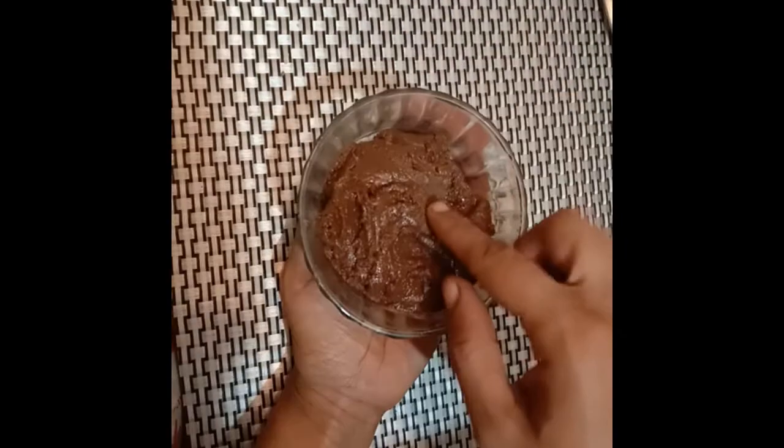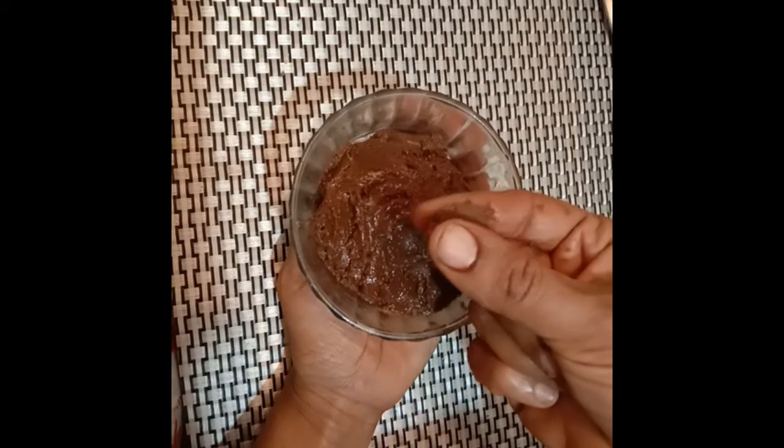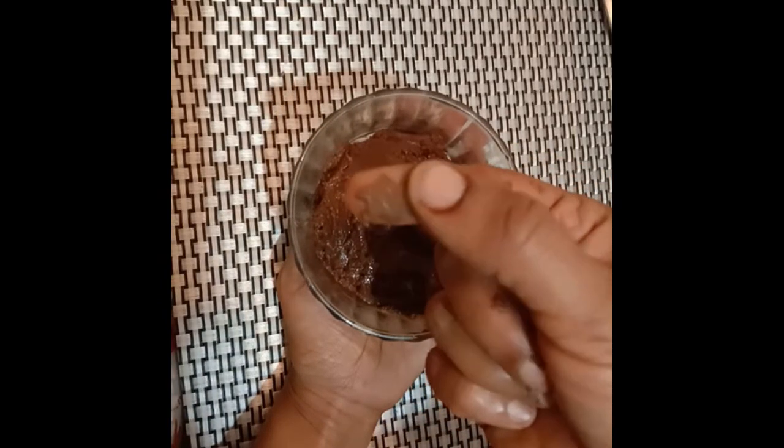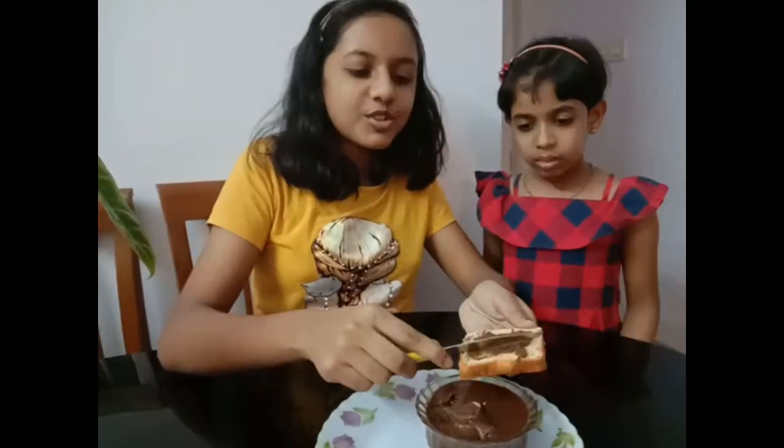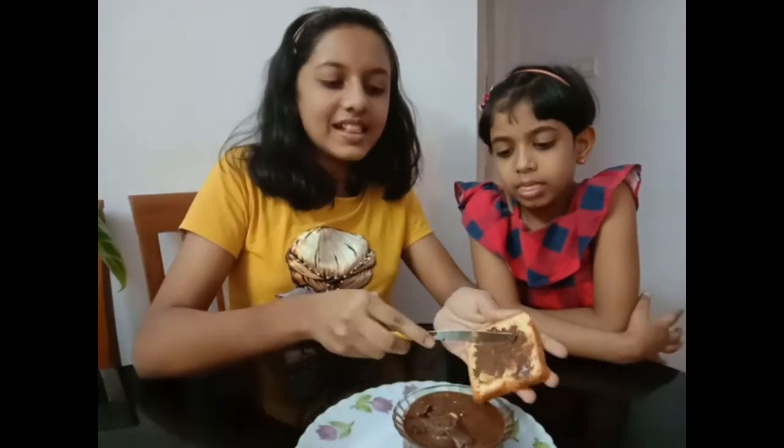Once it is ready, you can store it in an airtight container and use it as per the requirement. Now our peanut butter is ready. I am applying it on a piece of bread. You can use it as an alternative for jam and other spreads which you buy from the shop. Do you like it? Yes!